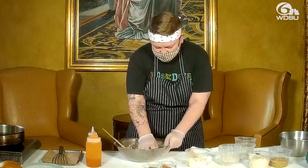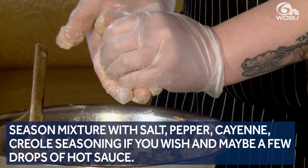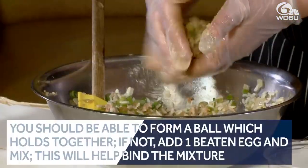All right, so that's all nice and mixed up, so we're gonna make the balls next. You just get a little ball going here, press it all together, and make sure it stays together when we put it in the deep fryer.